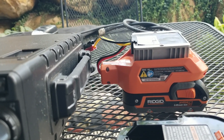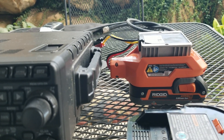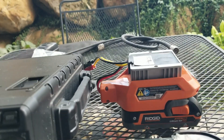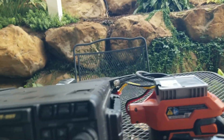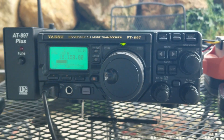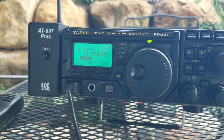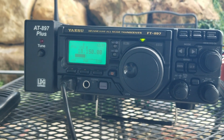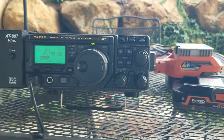Every now and then when I go and do some portable operating, like right now, I've used these batteries if I'm just going to be on for a short period of time. I've wondered how long I can really run on one of these batteries. They're 27 watt-hour batteries. Figuring average power on 100 watts HF, with so many variables, I estimated that would probably give me somewhere around maybe 15 minutes or so of transmitting time.